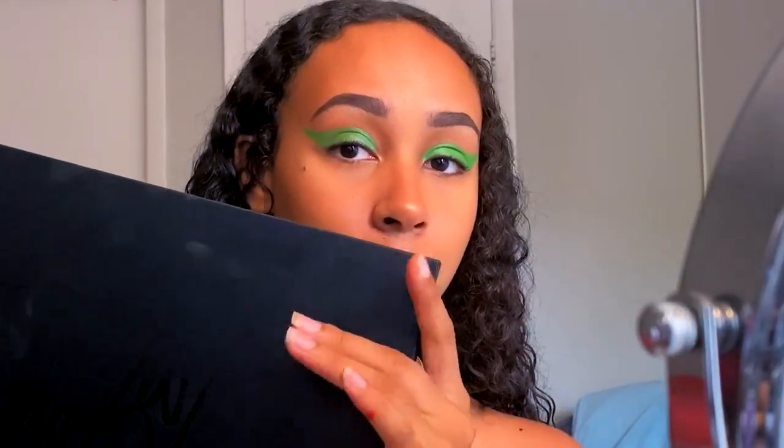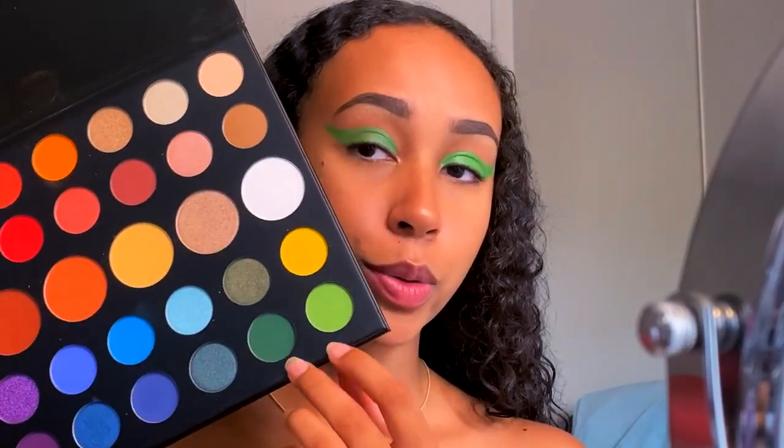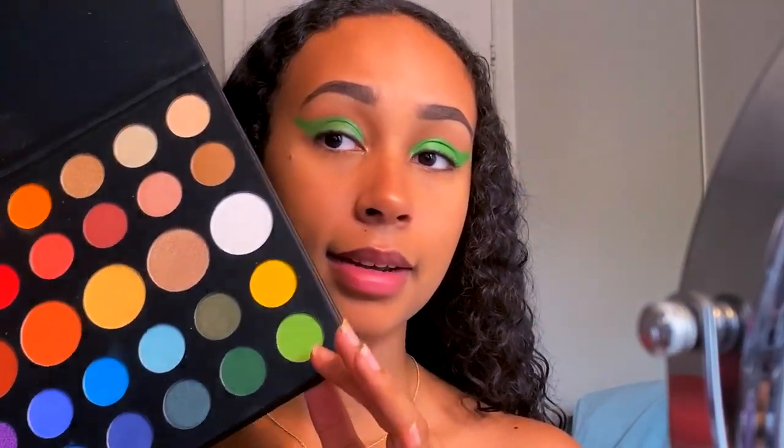Now to set that all in place, I'm going to go in with my James Charles palette and use a mix of these two green shades right here, and then we'll be all done.